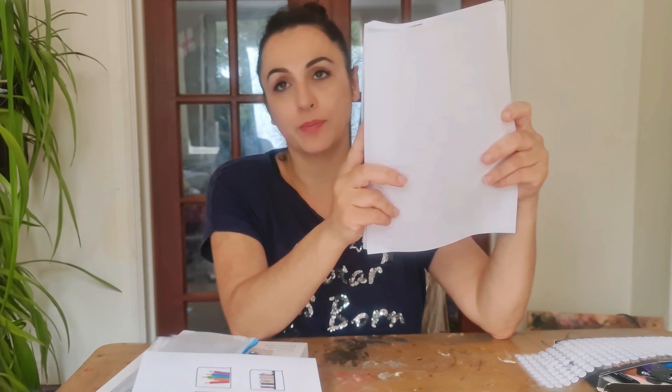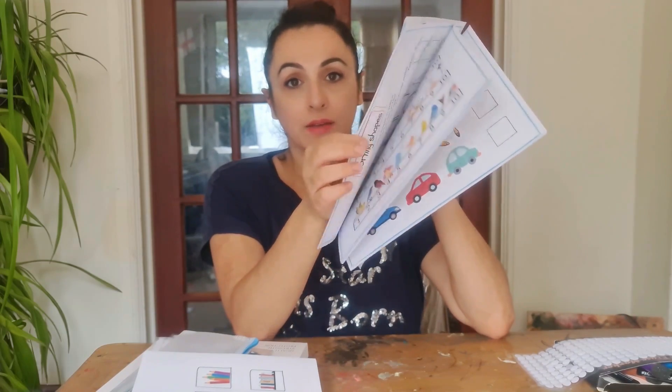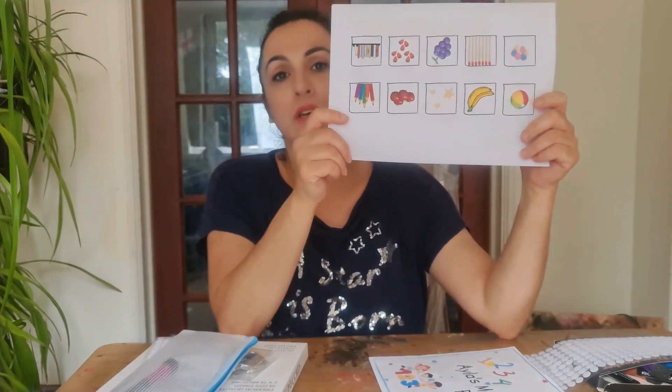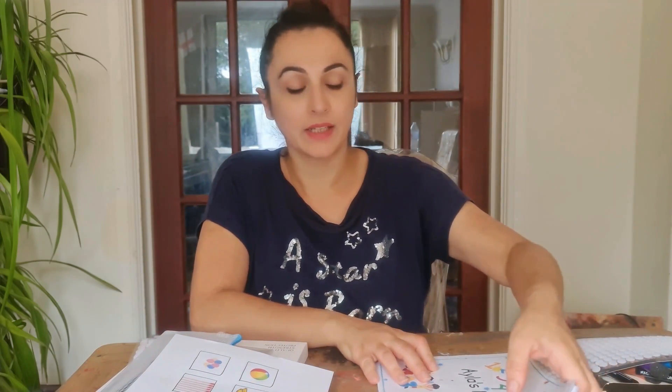You have 55 pages in total. The first 50 to 51 pages need to be printed front to back. The last few pages will be printed one side only. These are the pieces that you will laminate and stick on as an interactive activity for the Maths Book, and I'll tell you a little bit about what items we use for the laminating.